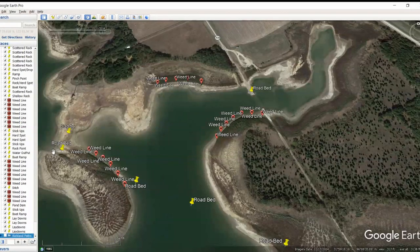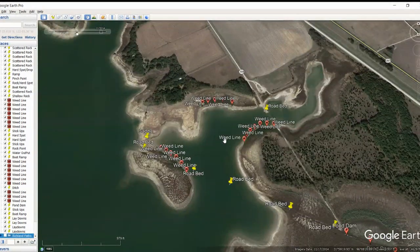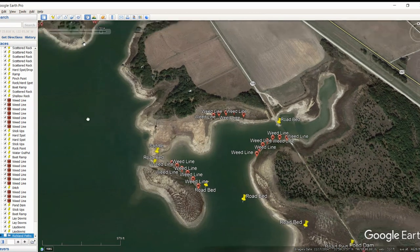Moving in here, we've got the roadbed going in here. You've also got some weed lines through here that I marked. There's a saddle in here as well, a nice flat point that comes out, another good weed line, and a good roadbed over here with more significant weed lines around this corner. The first time I did Google Waypoints on this lake I really didn't mark much — I couldn't find any rock. But now I know the pattern: pitching those stickups and working that brush. They're just little bitty sticks that come up out of the water, and they're great things to fish. If you can get on that pattern, it is fun, fun, fun.